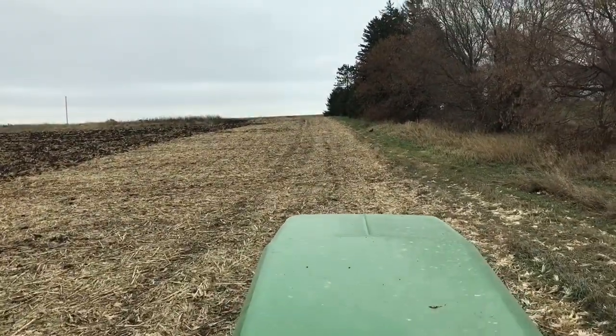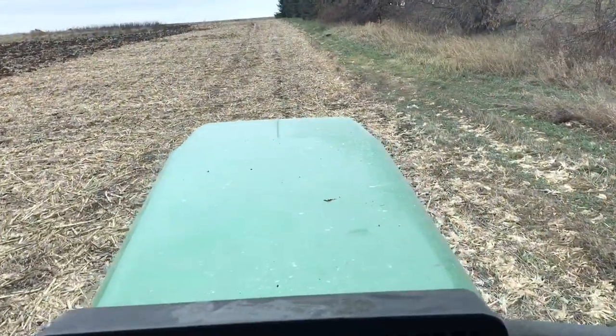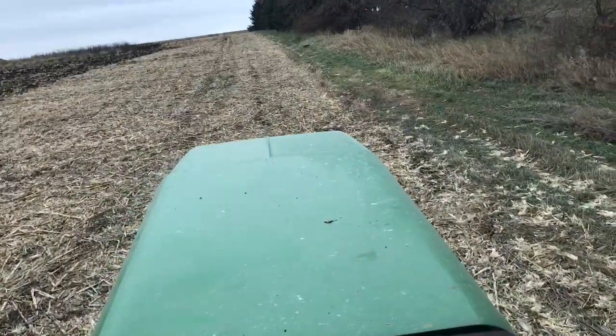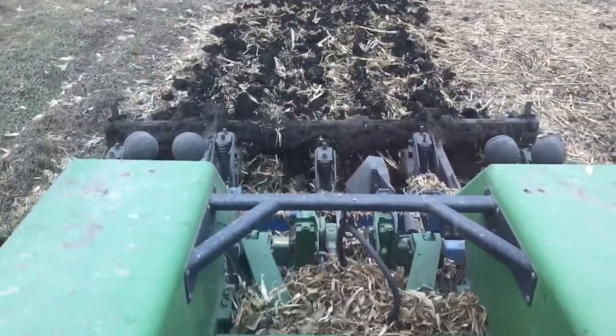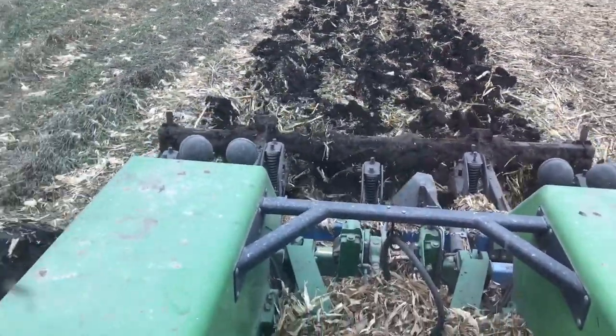It is Thursday, November 16th. You'll notice the hood is a little narrower. I am now back in the 8870 with the 5-shank DMI Ripper. It does an absolutely beautiful job, even at low speeds.